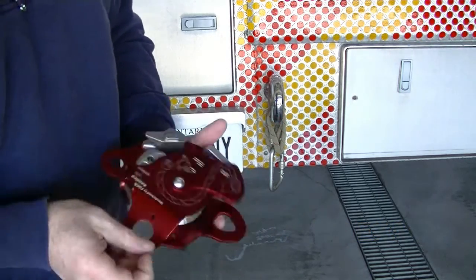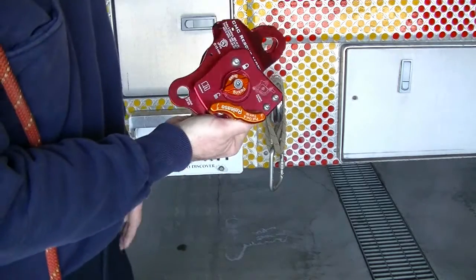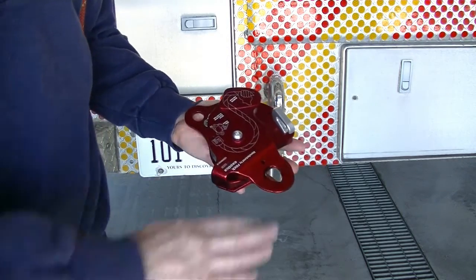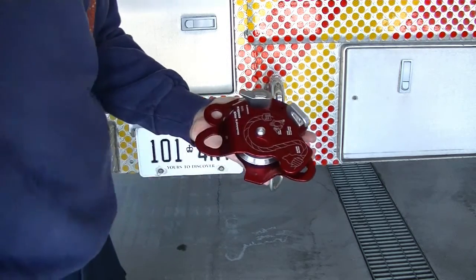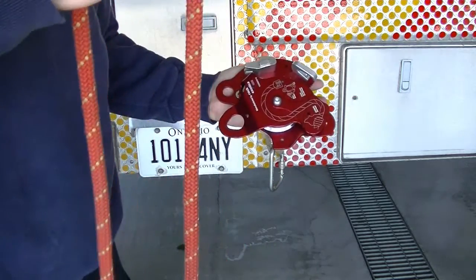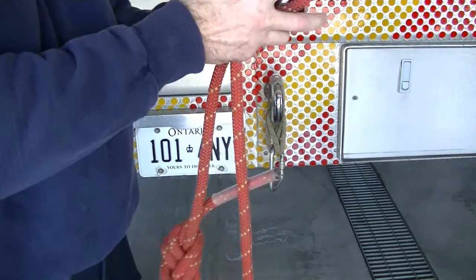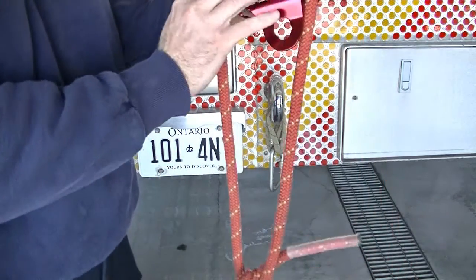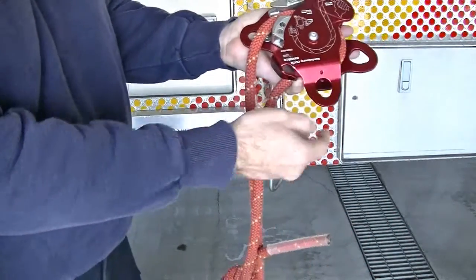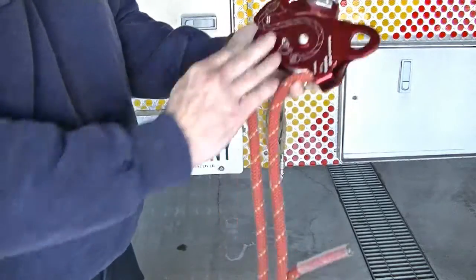To reave the MPD, place your hand through the throttle and spin it over so it's sitting in the palm of your hand. Slide open the gate, take a bite of rope, and apply it over the gate, sliding it down past the cam. Catch hold of it with your little finger and then slide the gate closed.